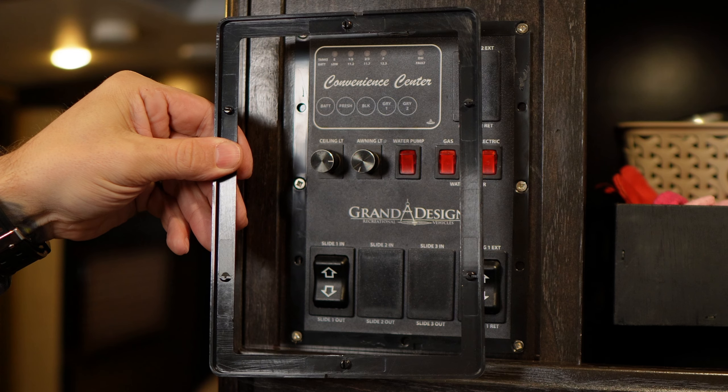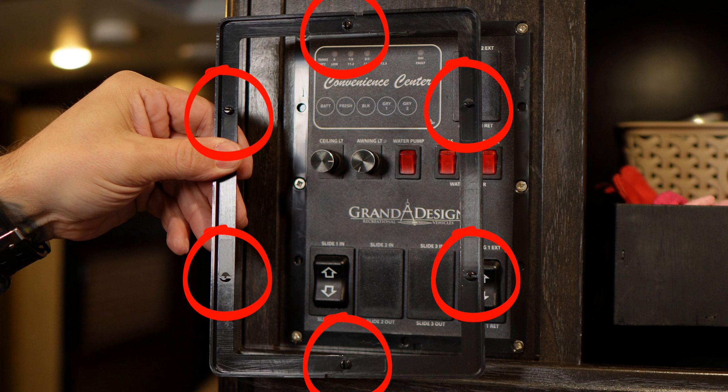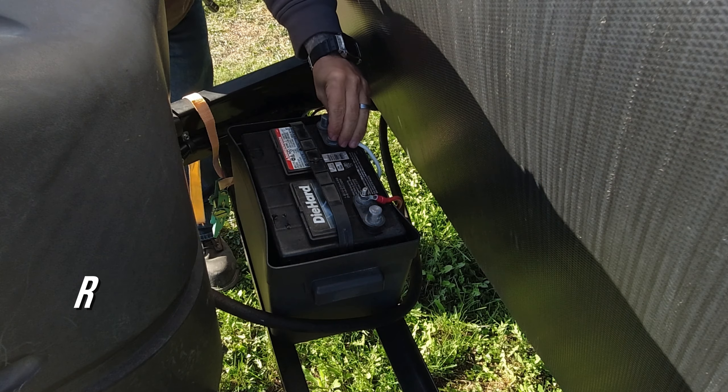Here's a good shot of the location of the tabs so you know where to pry. Once we have this panel out we will need to reconnect our power so that we can test our wires, but for now I'm going to disconnect all power going to my RV.